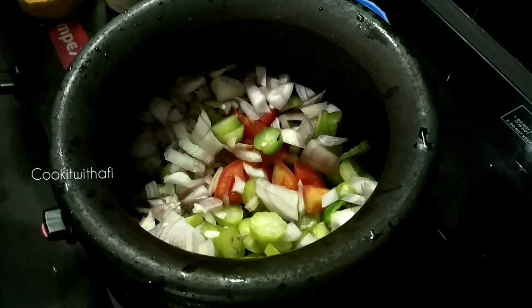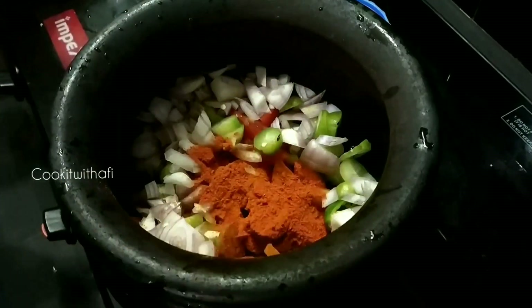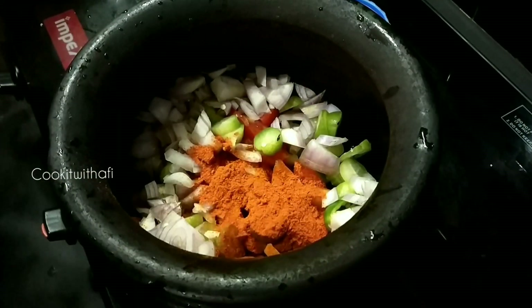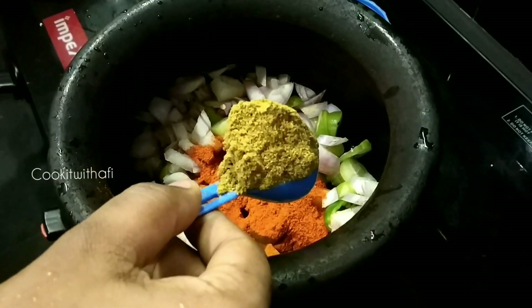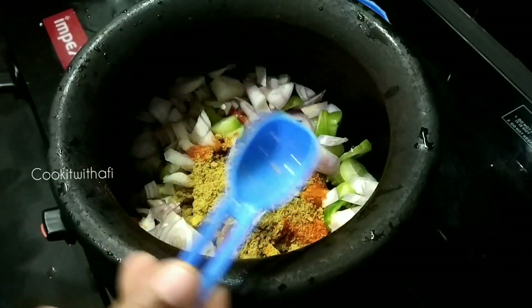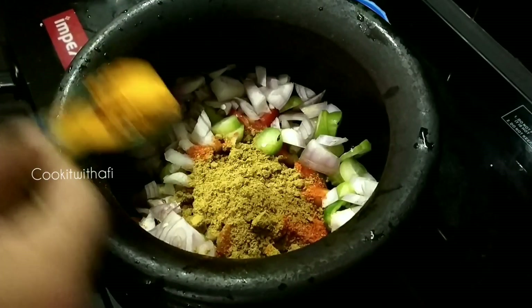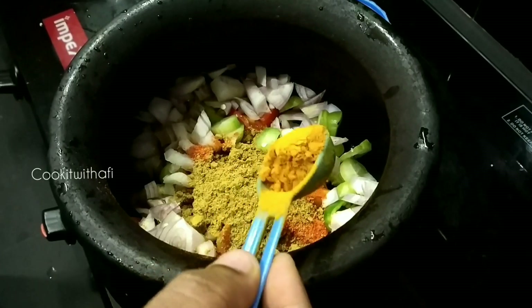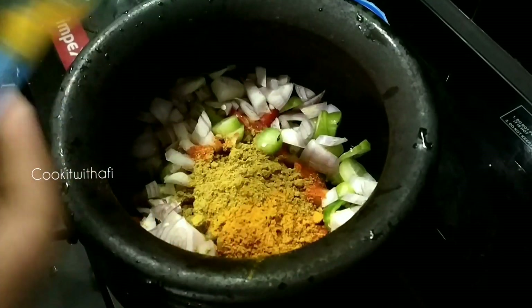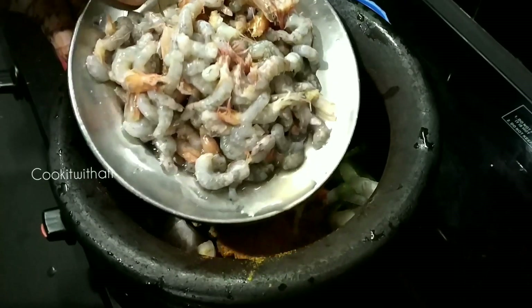Add 1 tablespoon of fish — that's enough to make a mixture of fish.